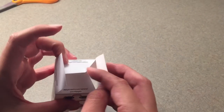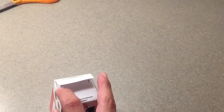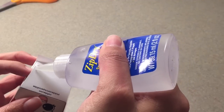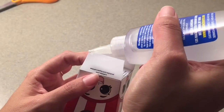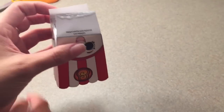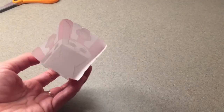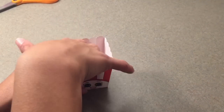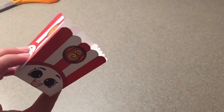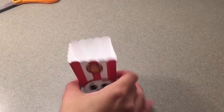Now that we have those two triangle pieces put in, we're going to do the bottom ones. I'm just going to do it on one side here. Make sure to push it down underneath inside there and make sure all the glue is holding. And there we go — there is the small Poppy Popcorn popcorn box, perfect for a little hand.